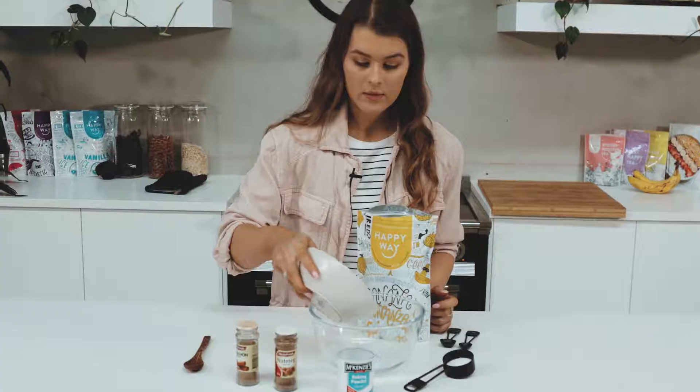You'll also need 200 grams of apple, 150 mils of almond milk, one egg yolk, one egg white, and 120 grams of plain Greek yogurt.